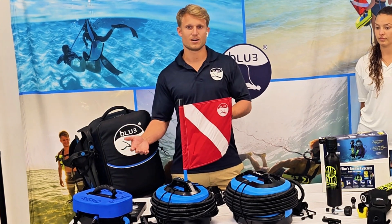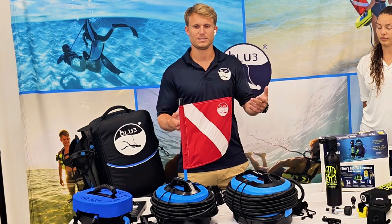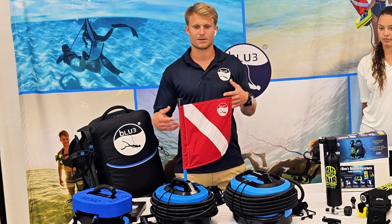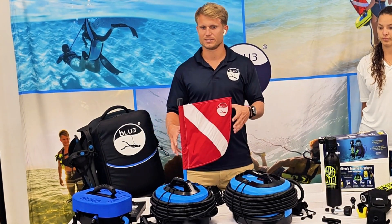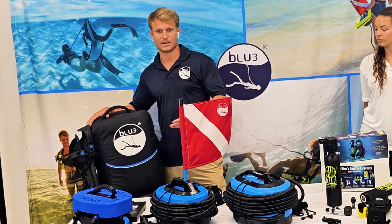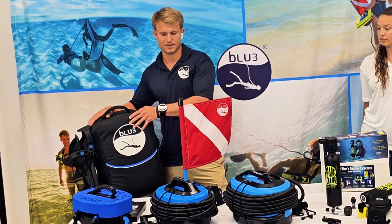A lot of people use these for underwater metal detecting — maybe finding lost jewelry right off the beach — or keeping one on your sailboat to clean the bottom of your boat or get a line out of the prop. The portability and convenience opens up new options. Each of the systems fits into a nice backpack that is carry-on luggage friendly. Batteries go carry-on, and you can check or carry on the backpack as well.